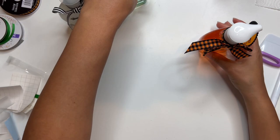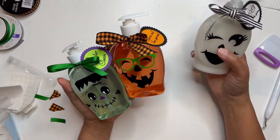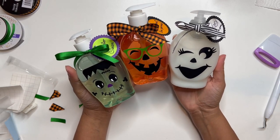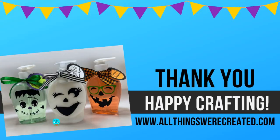I hope you guys enjoyed this video. It's very similar to the Scarecrow face soap bottles but this one's for Halloween. Be sure to like the video, subscribe to the channel, and happy crafting!